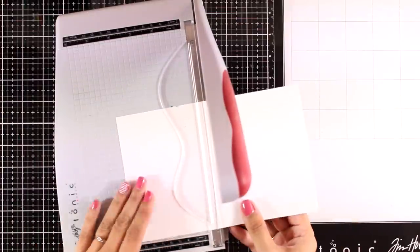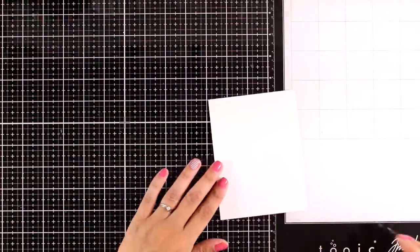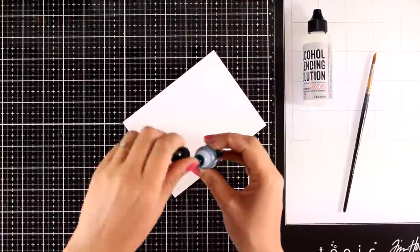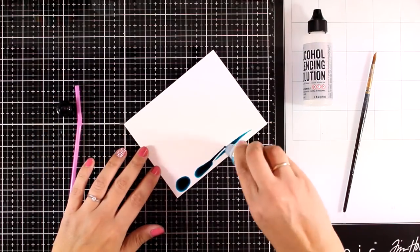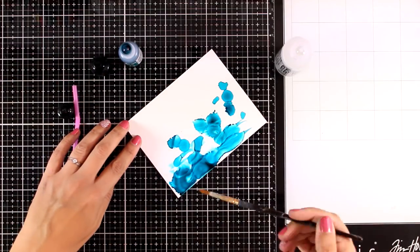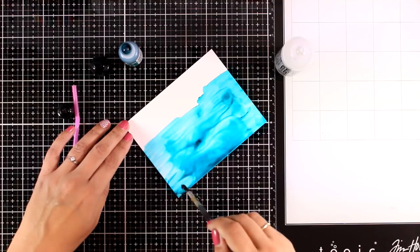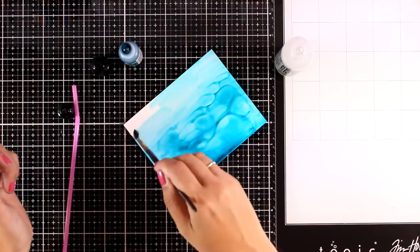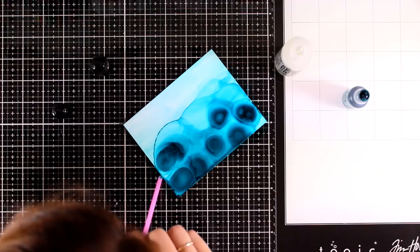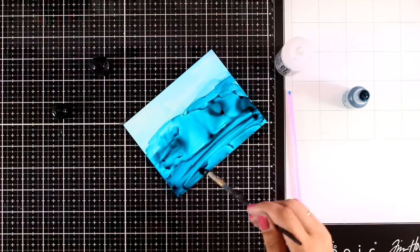First I'm going to play with my alcohol lifting and alcohol inks. I'll cut the yupo paper into four and a quarter by five and a half panels to create a few backgrounds. For the first technique I'm using blending solution - if you don't have it, just use rubbing alcohol. I apply the ink directly on the yupo paper and use blending solution to help the color move. I'm working with one color, then adding more and blowing it with a straw. I'll let this dry and come back to it.